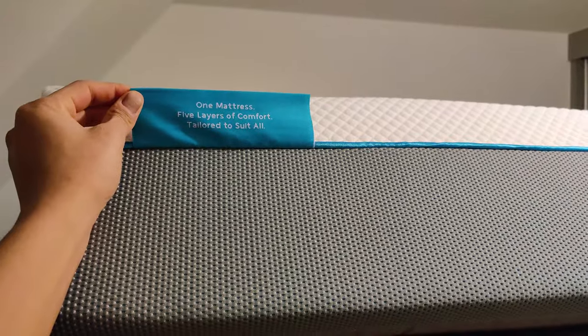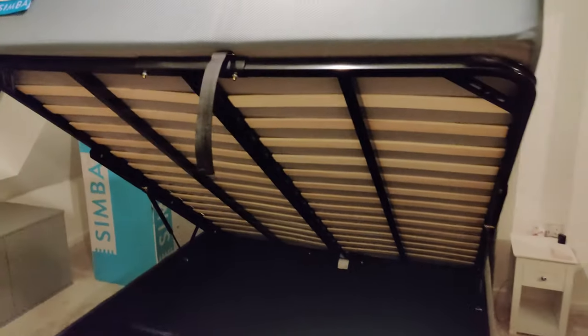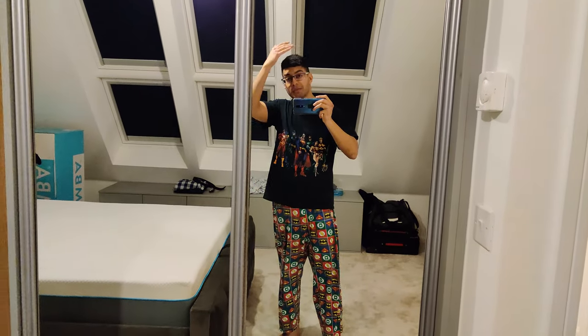It says: 'One mattress, five layers of comfort, tailored to suit all' — so we'll see. Looking forward to sleeping on it tonight. It is quite thick. Here's what it looks like on an ottoman storage bed — this is the king size.